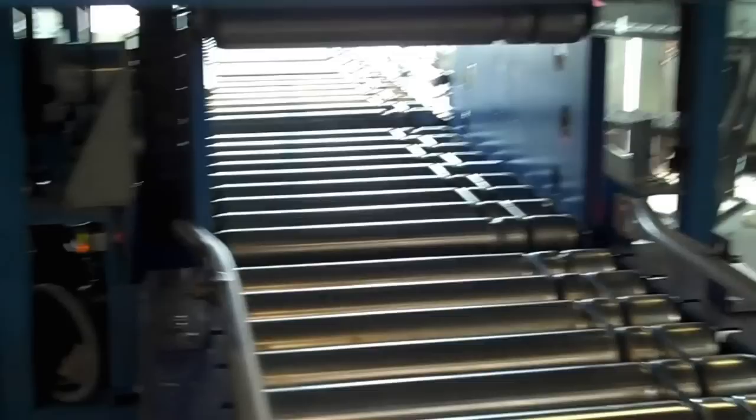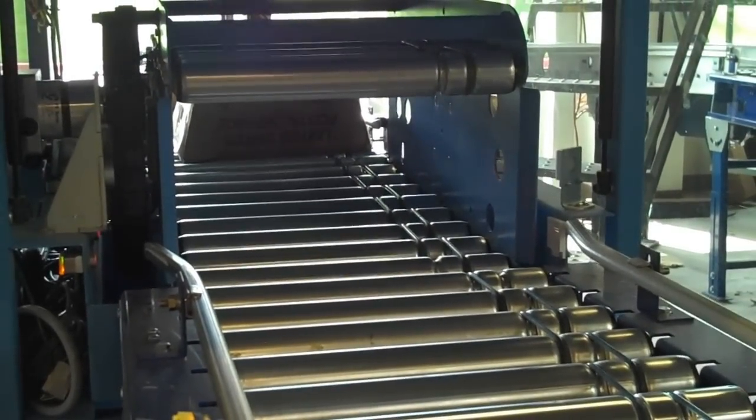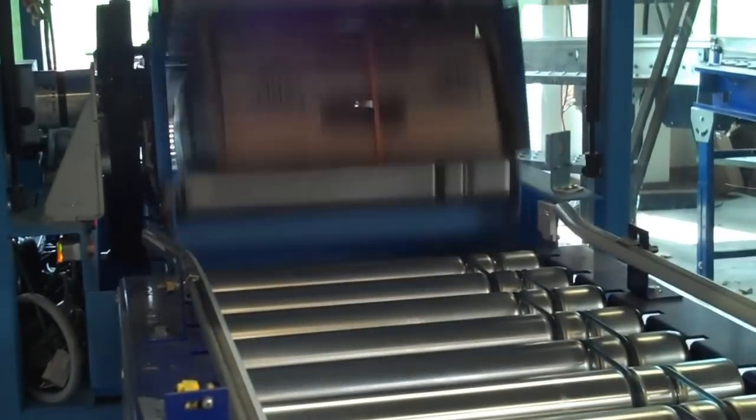After the start button is pushed, there will be a brief start-up alarm. The conveyor unit will recalibrate and make sure it's zeroed out. When it's ready, it will induct a tray. The conveyor is zeroing on start-up, and here it is flipped.